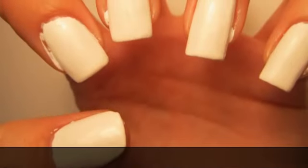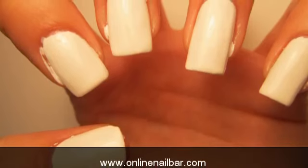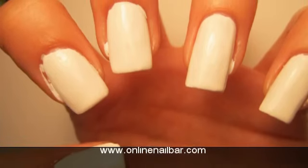Step one: first of all, you're going to have to pick your base colour and paint your nails with it. This image shows the Wet and Wild French White Cream. Allow the base colour to dry before you move on to step two.